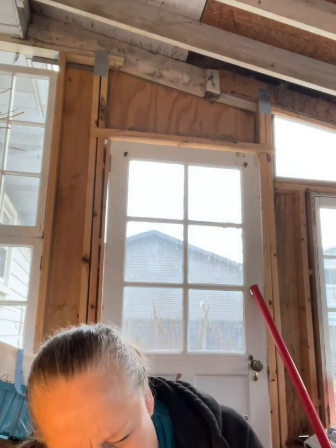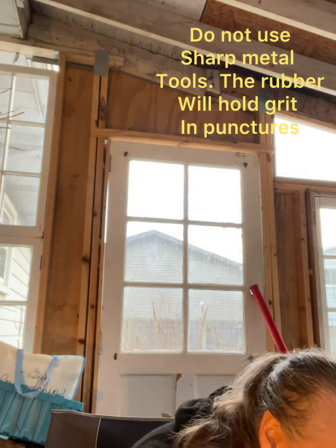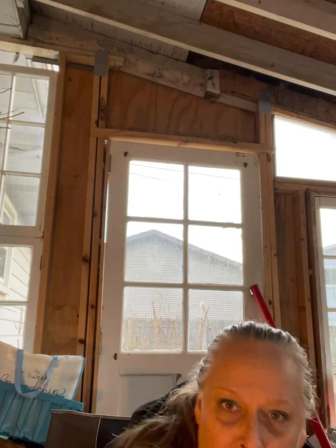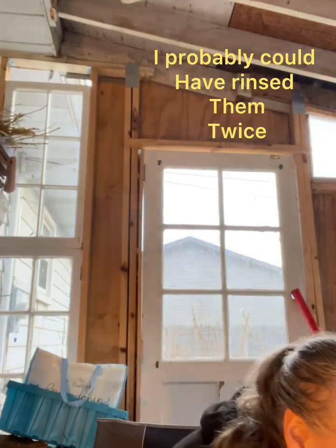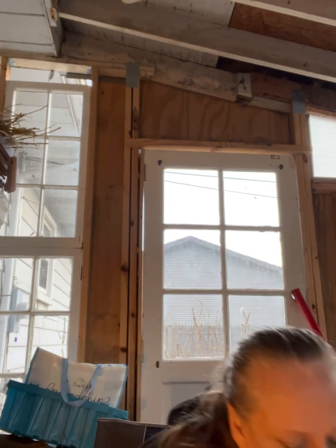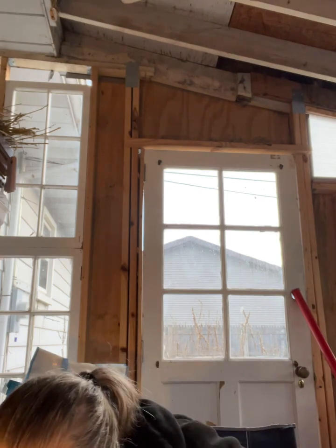I'm going to tip it upside down maybe a couple of times — not too rough — and then dump it in here. The water is gray; that's how dirty it was. Remember, we rinsed them off, so they do need more rinsing. I have my big kitty litter bucket with some water in it, and I pour it into a pitcher.